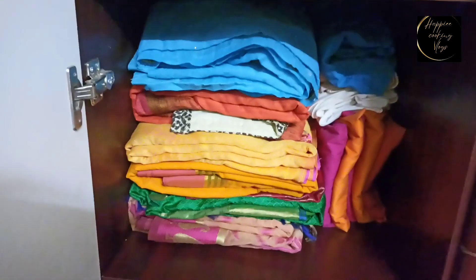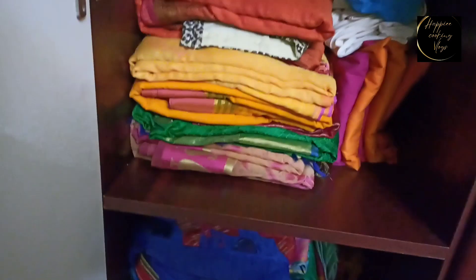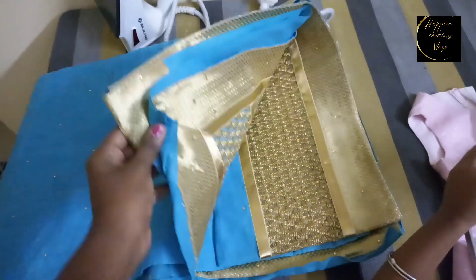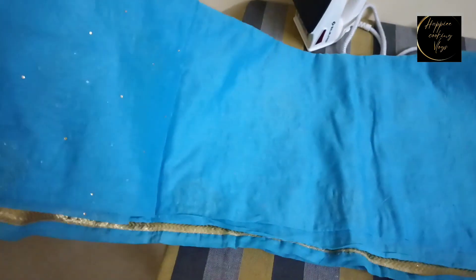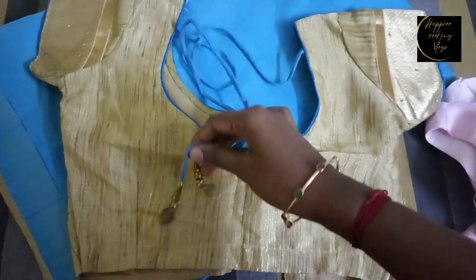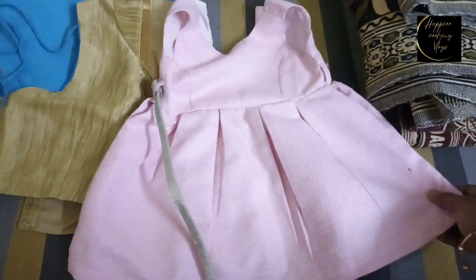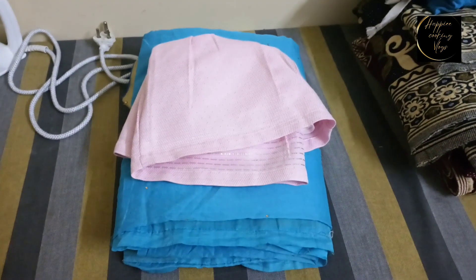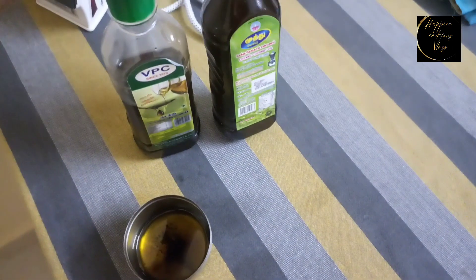I am going to put a saree — first a blue saree, and in the second place an orange one. For this blue saree, I am going to put a blouse. This blouse is very simple and neat. I am going to put pinnani tassels and a big tassels. I will also do a hair wash next.